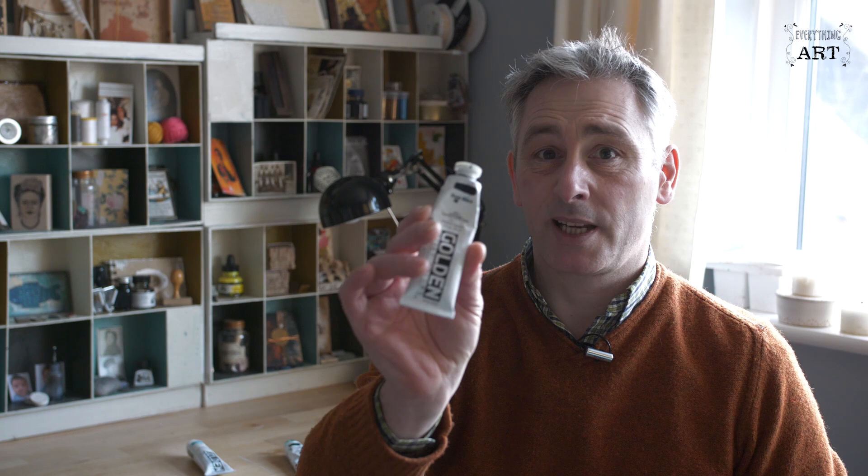So we recommend you buy these six paints to start with. You've either got two of each primary — red, yellow and blue — or you've got the three primaries plus the three secondaries, so you've got a nice solid set of colours to get you going. Then there's two more colours we recommend in your basic starter set: titanium white and a black. We recommend Mars Black — this one's actually bone black, it's a bit of a flatter black, but it's fine. You can then do what's called tinting with white, which makes it lighter, or shading by adding black to make it darker.